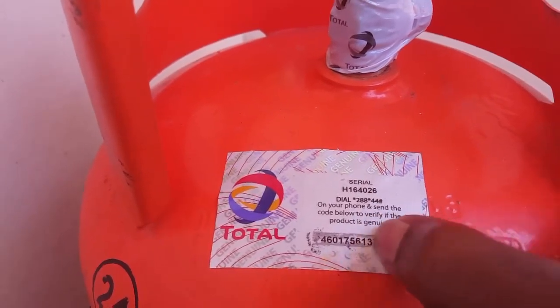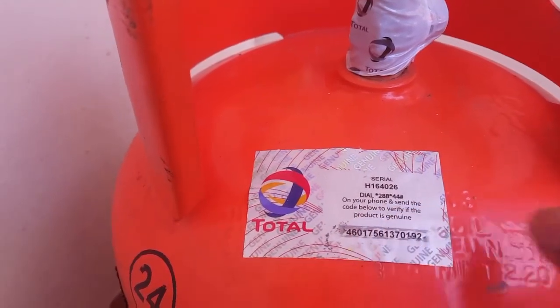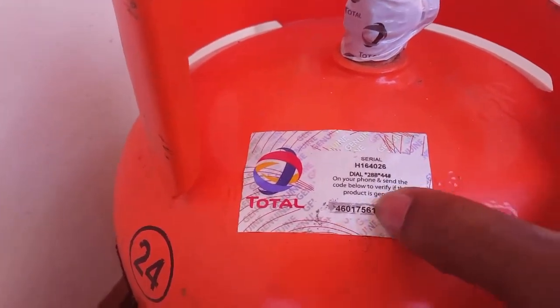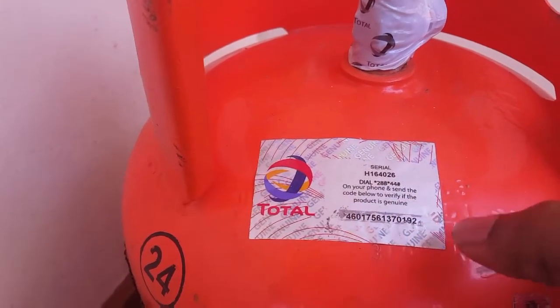I'm not just shooting this video outside — this is the code that we get from scratching the label. This is the one main code we'll be entering.